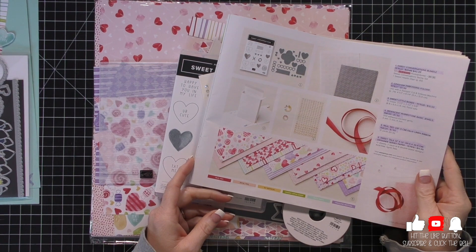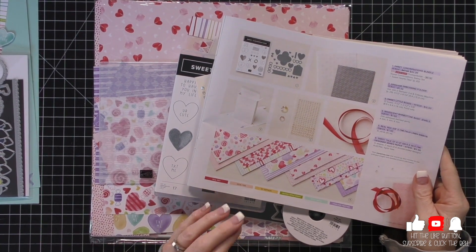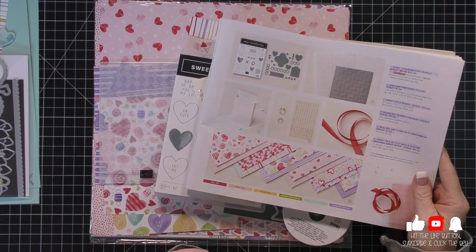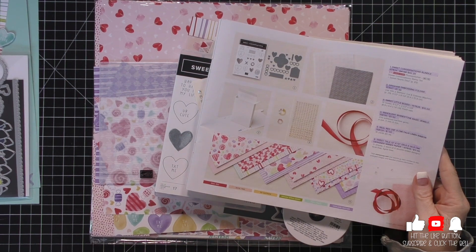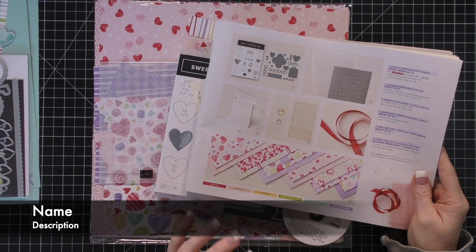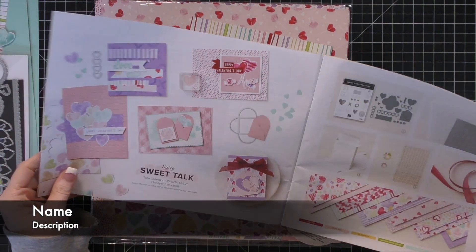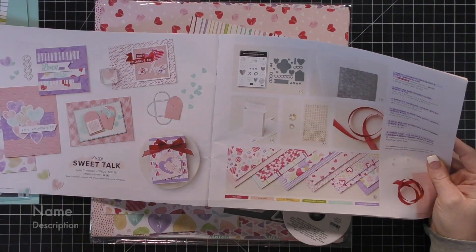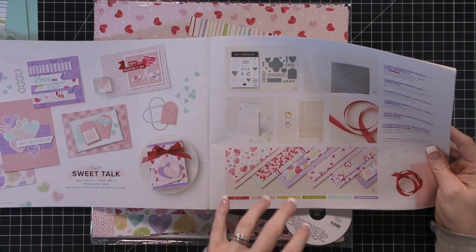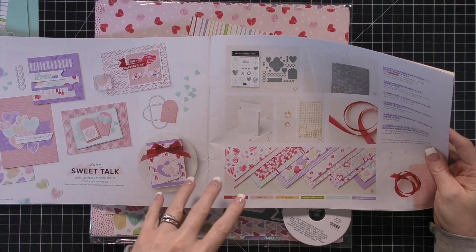Hello everybody and welcome to my video today. I have a really fun project for you. We're going to make a bookbinding card, which when I first saw this I was like, this is really cute. Not only do I have a bookbinding project for you, but I'm going to show you tons of projects using this brand new suite from Stampin' Up! They do this cool thing where they group products together - it's called a suite of product, and everything coordinates.